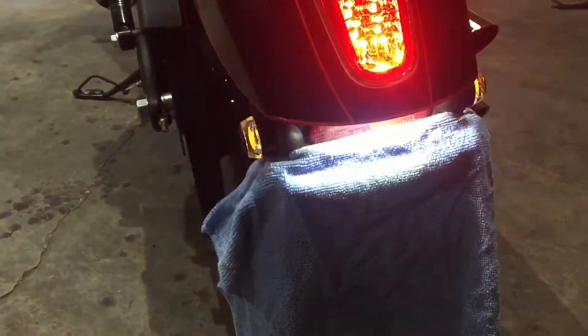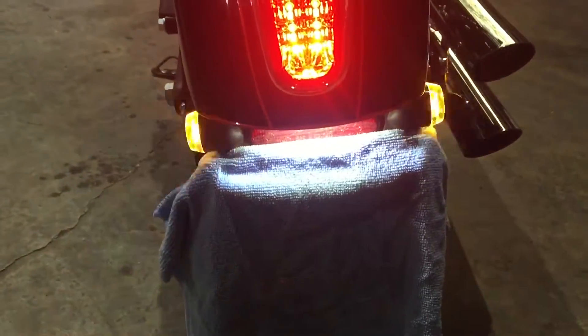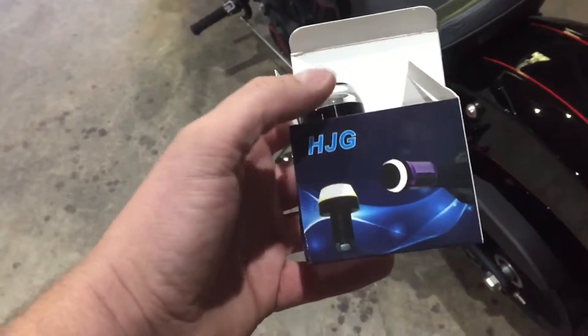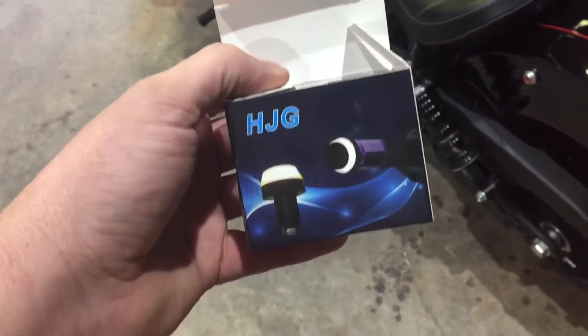Anyways, cheap and easy. Just cut the wire and use the plug off the original. 20 bucks for four. I didn't plug in the white light, so I just used the amber — I just cut the white wire off.